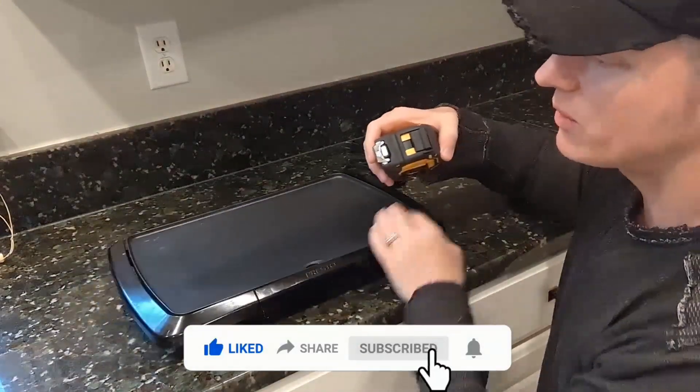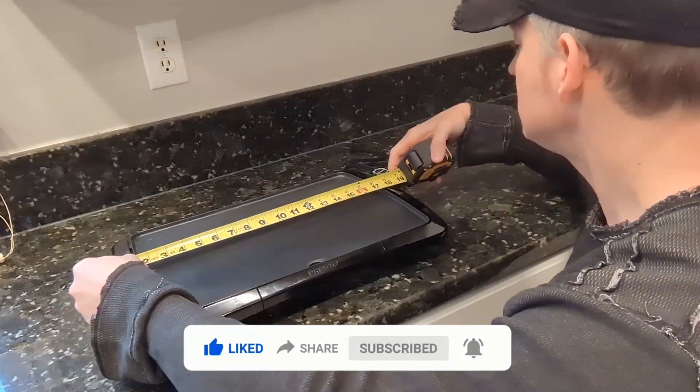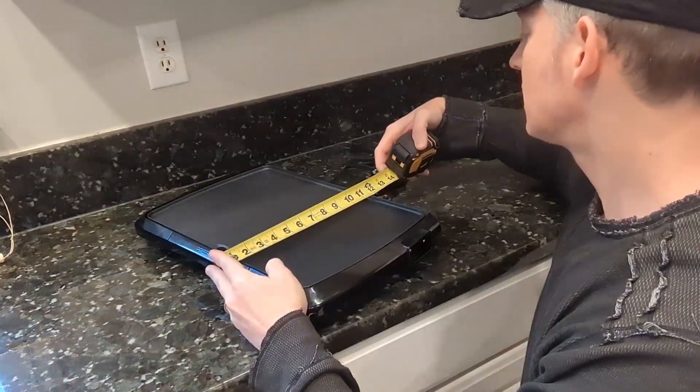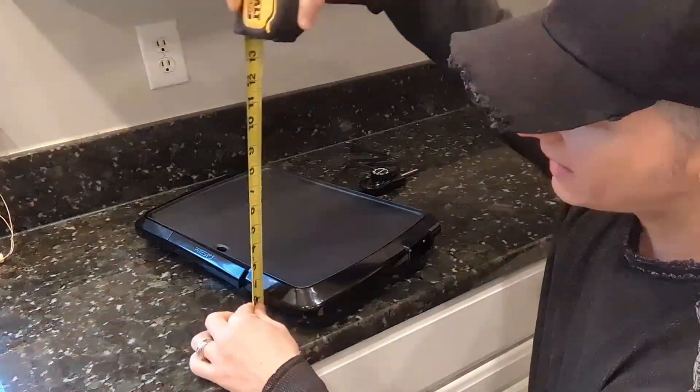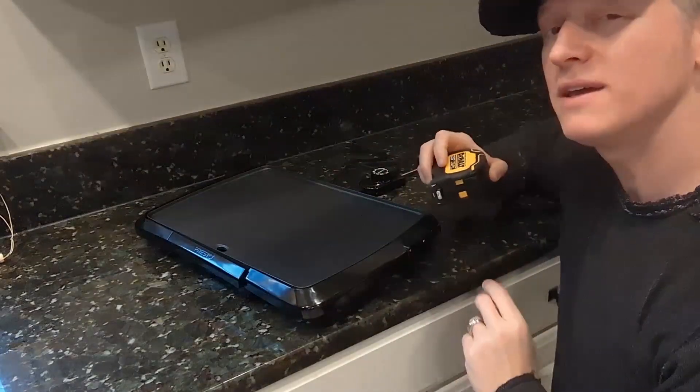From a dimension standpoint, this specific one is 18 and a half inches long on the width. We're at 11, I'm going to say 11 and a quarter inches, and then total height — it's pretty slim, only two, two and a half inches tall.